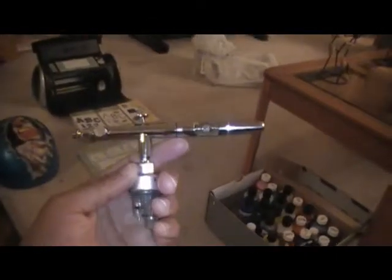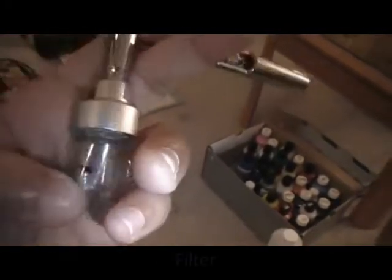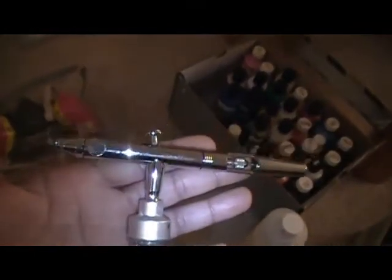Right now I'm using Iwata airbrush guns. This right here is the air trap on it — it catches the water. All you do is hit the valve and it will release the pressure and the water out. That's another line of defense so you don't have water shooting through and giving you that splatter effect.